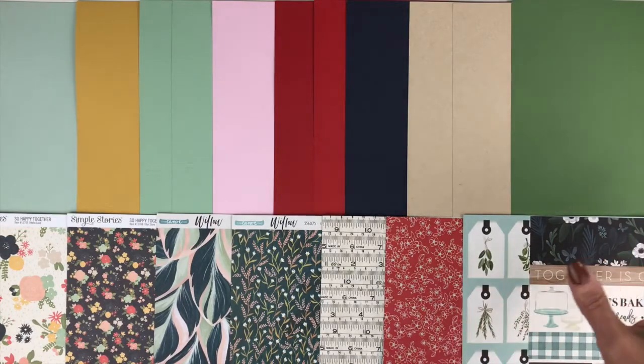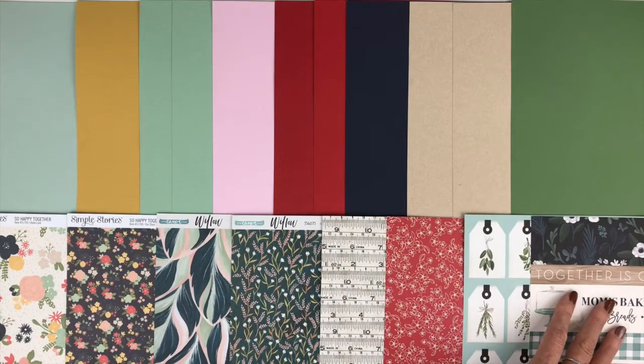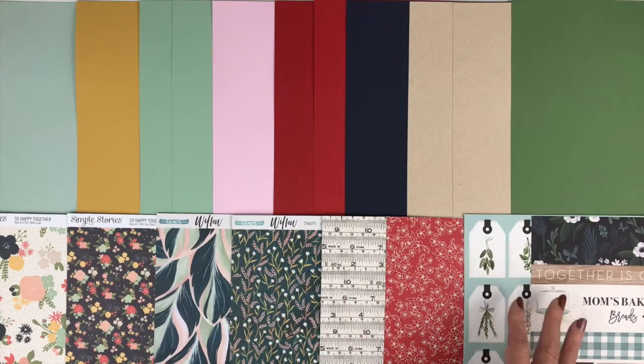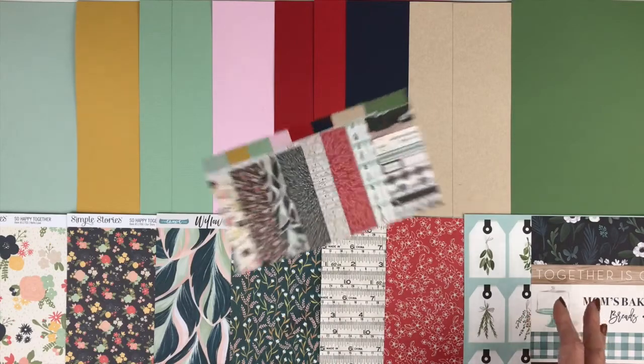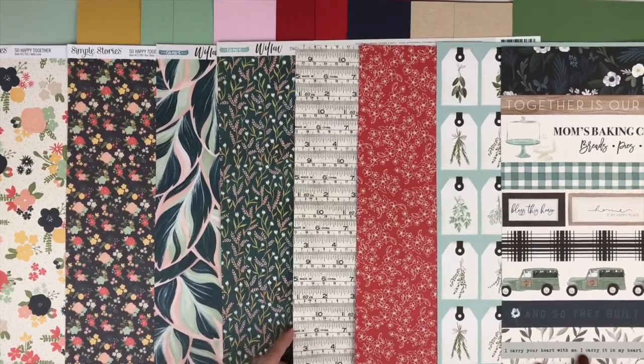You can see how well each one of the cardstocks coordinate to its collection. It also gives you a good idea of the colors in each one of the collections and how you can combine some of them together to come up with some really unique projects. Our next add-on is our patterned paper, and this is one of my favorites.